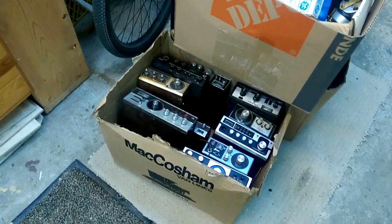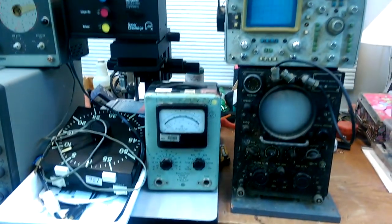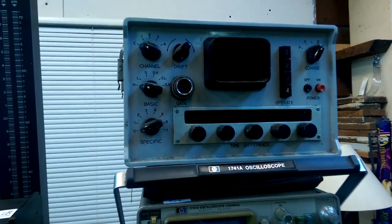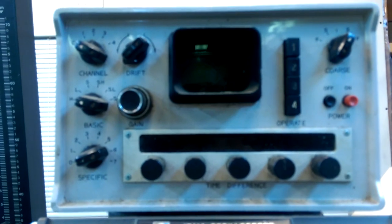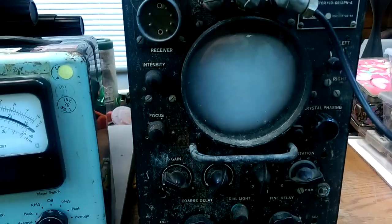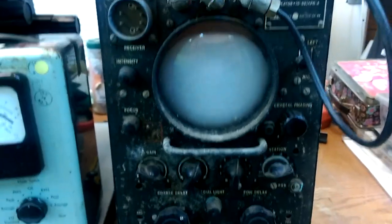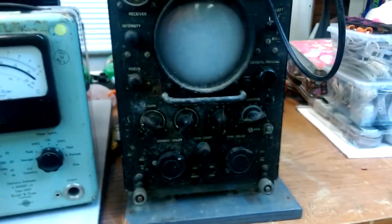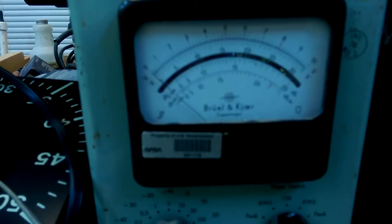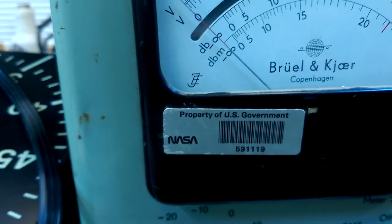I went to an auction today and they had some stuff, like a Loran receiver, a 1741A oscilloscope. I have no idea what this is — this might be some sort of antenna balancer. A Brule and Yer multimeter that was once at NASA.